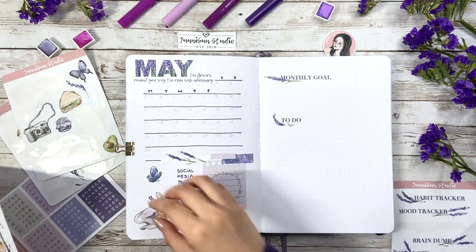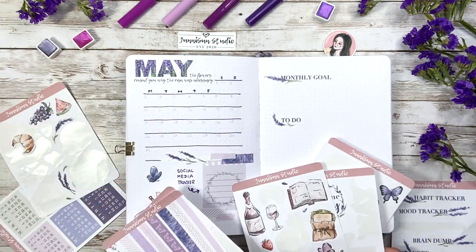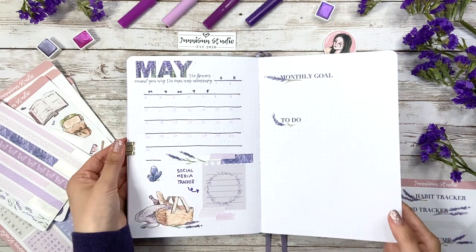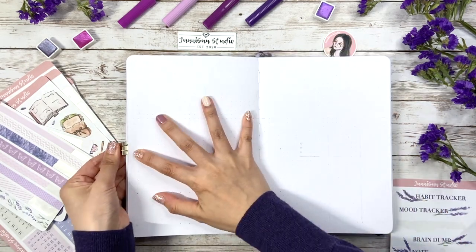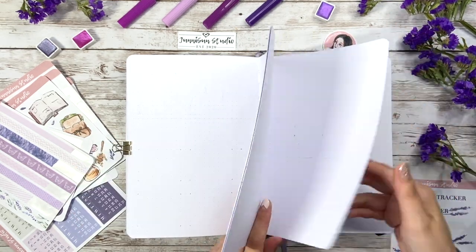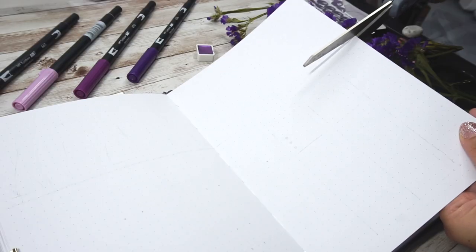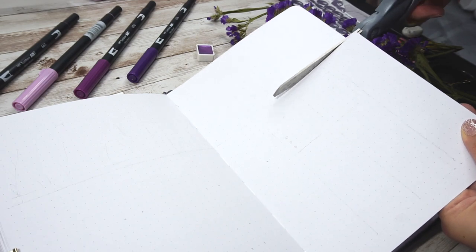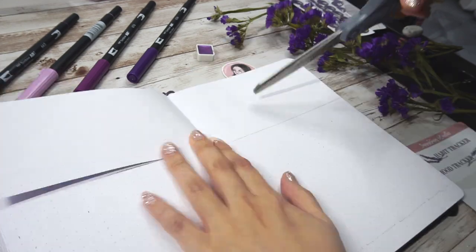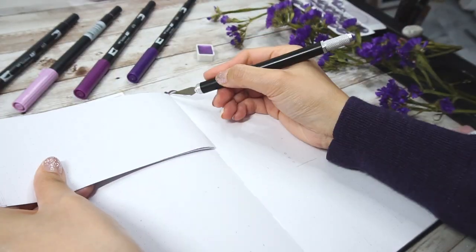I'm thinking to place some stickers here too, but eventually decide to come back later after the rest of the pages. On the next spread, I want to do something different from my old designs. It's actually a little bit similar to the one I did last September if you remember, but I think this one is more functional. As you can see, I'm making a Dutch door here. I love Dutch doors and it's been a while since I used it on my own bullet journal.